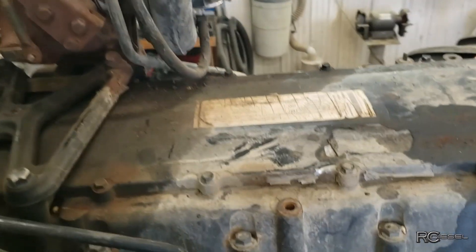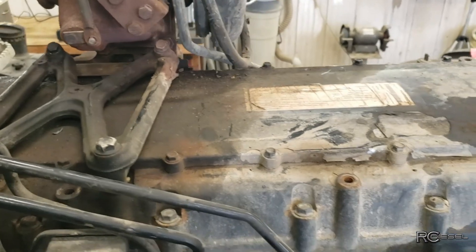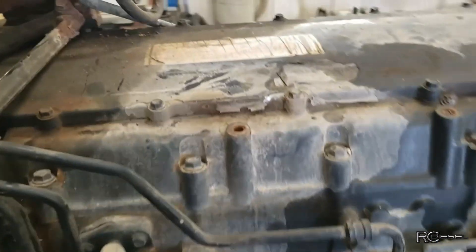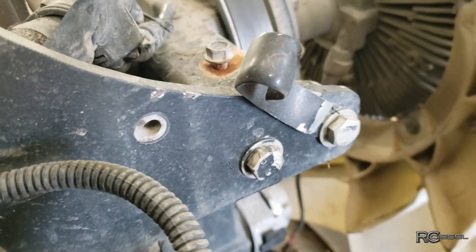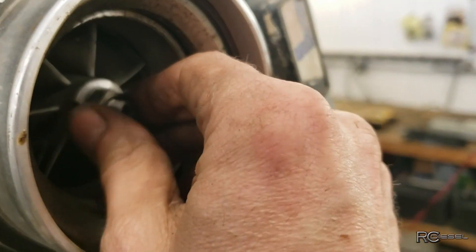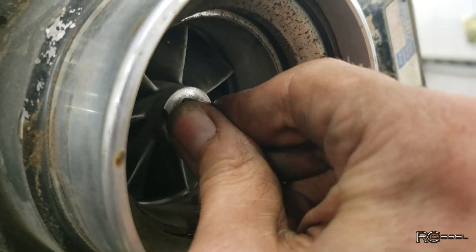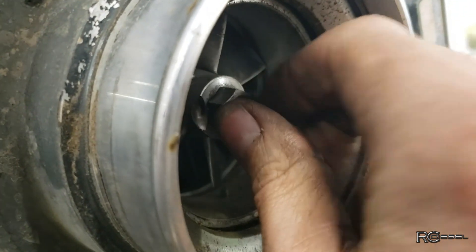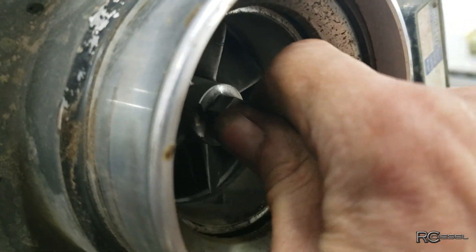I have noticed that this engine's been out of here before, or at least good portions of it have been taken apart before. Found lots of clamps that had been repositioned, and lots of clamps like this one that weren't even used anymore - nothing was even in there. Also found that the turbo's totally shot - it has a ton of in-and-out play. You can probably hear it. Side-to-side play doesn't worry me too much, but it's got lots of in-and-out play. So the turbo's toast.